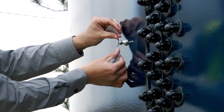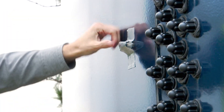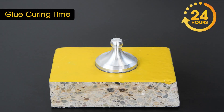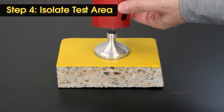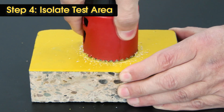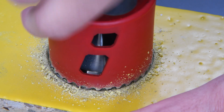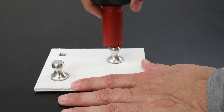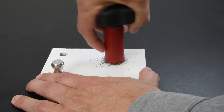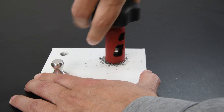If the surface is uneven, vertical, or overhead, use a piece of removable tape to hold it in place while the glue cures. At room temperature, the included glue cures in 24 to 48 hours. Depending on the standard or test method being followed, it may be necessary to cut the coating around the loading fixture using the included tool. Cutting isolates the test area from the surrounding coating, but can also create stress cracks in the coating or glue. In general, cutting isn't necessary for thinner coatings below 20 mils or 500 microns, but is recommended for thicker, reinforced, or elastomeric coatings.